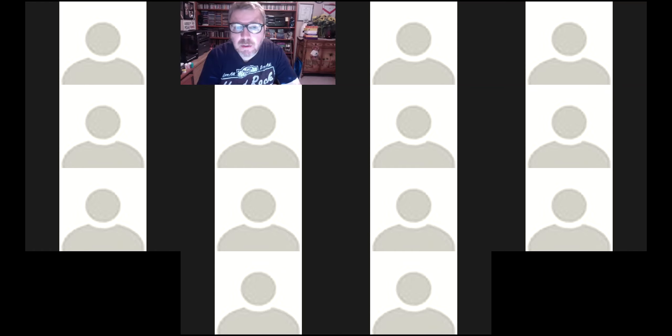Hello everybody, can you hear me? Good to see you all. Thanks for coming today. I'm going to share my screen and go through the syllabus for the course, give you some guidelines about how best to prepare for things. This will be recorded so you'll be able to access this recording a bit later.